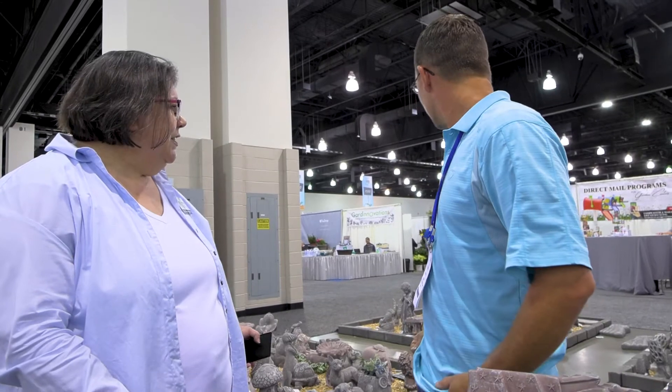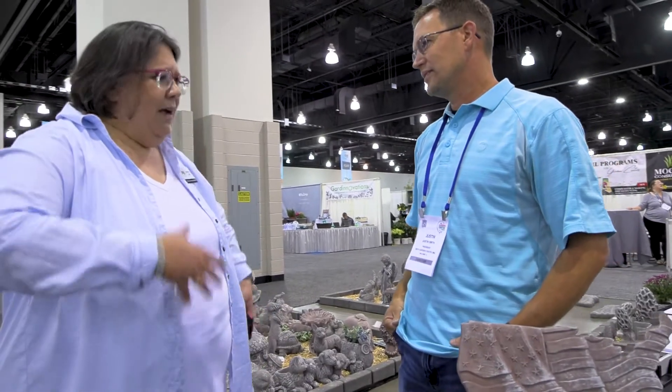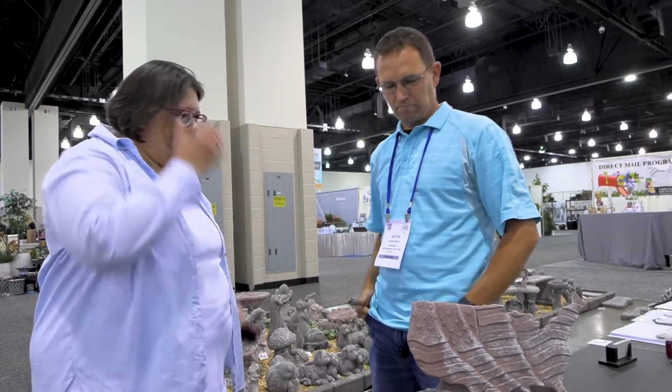Hi, I'm Andrea with The Garden Center Show, and I'm here with Justin with Smith Garden Center, and you have such an engaging display here with all of this. How should I refer to them? I want to say statuary, but it's more than that.